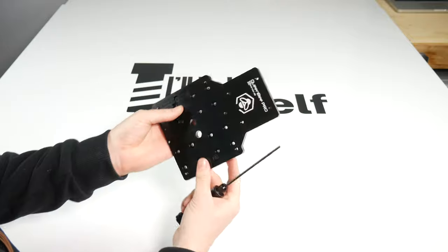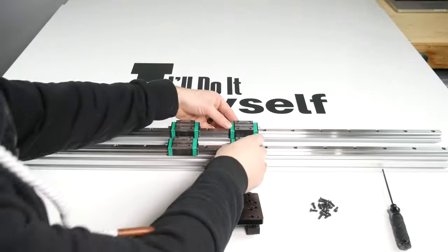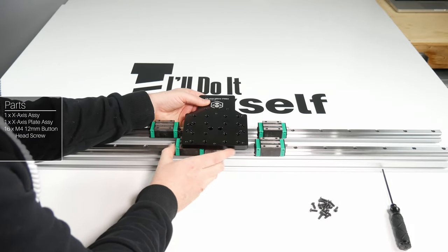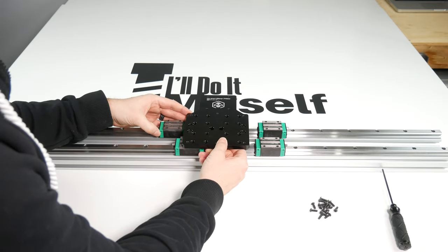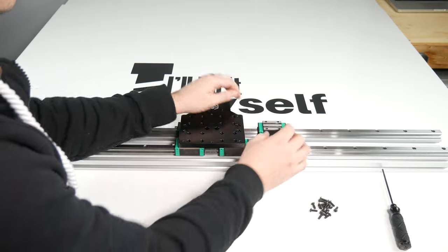The X gantry plate can now be installed onto the X C-beam. You will need the X-axis C-beam that we just made as well as the X plate we just built. Lastly, you will need 16 M4 12mm button head screws.